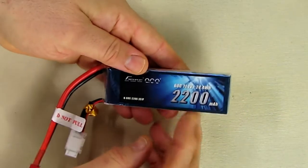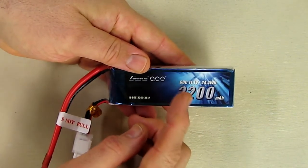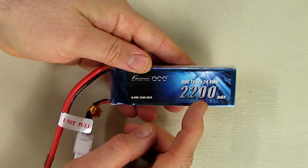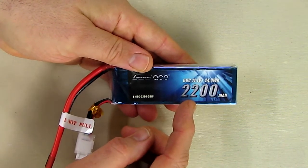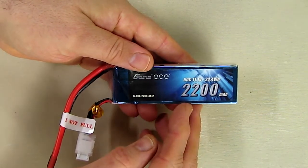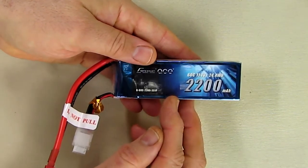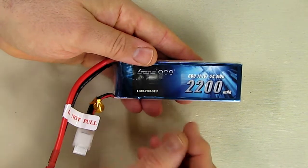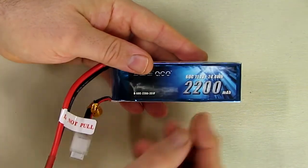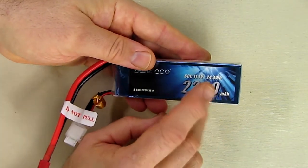You can look at the specs right on here. The first thing I'm going to talk about is the 60C rating, which typically means you can go 60 times the 2200 milliamp hour capacity — so 60 times 2.2 — that's approximately over 120 amps you can draw out of this connector for short periods of time, which is really good. The higher the C rating, typically the heavier the battery is. Here it's listed as 24.4 watt hours.